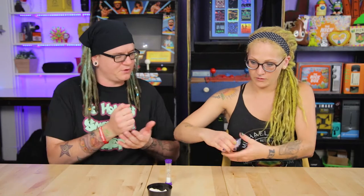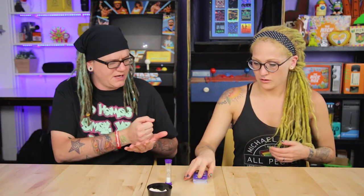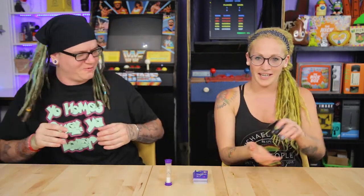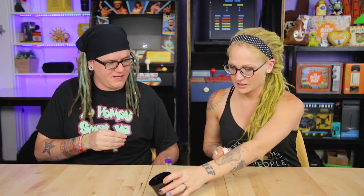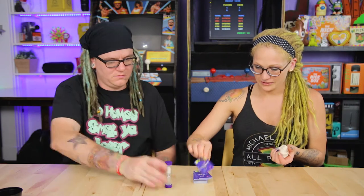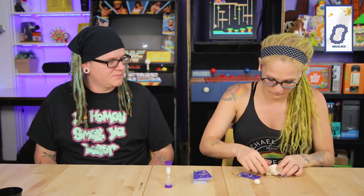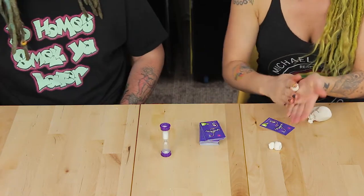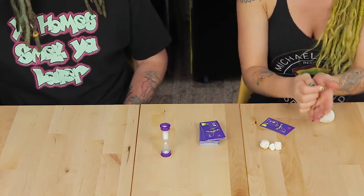I'm excited about this, this is a lot of fun. I think I'm good at guessing too. Okay, give those a little shuffle — let's do rock paper scissors to see who goes first. Okay, I'm gonna sculpt first — let's go!